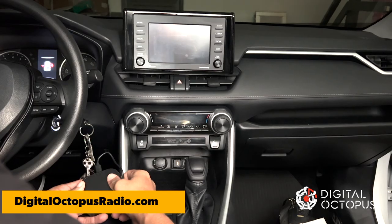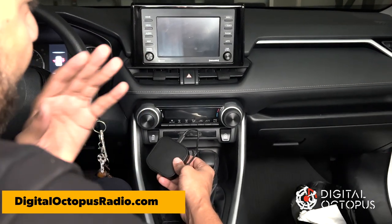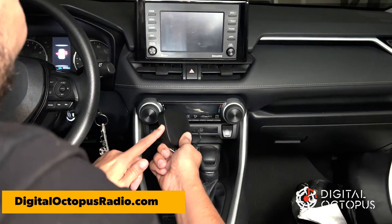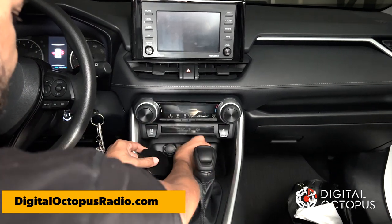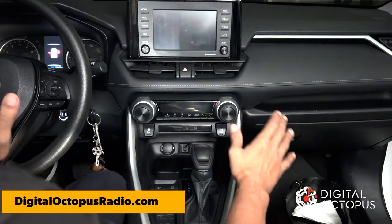Alright guys, we're now in the car — this is a 2020 Toyota Camry. I love it because I can bring this device with me and have all my music wherever I go. I'm just going to plug it into the USB real quick, and the installation is done — you don't have to do anything else.